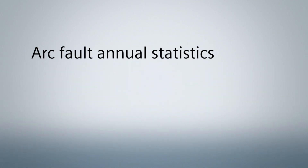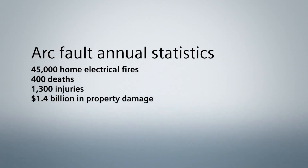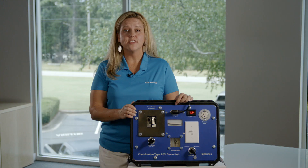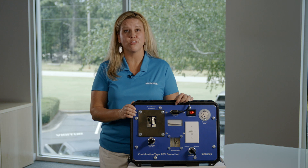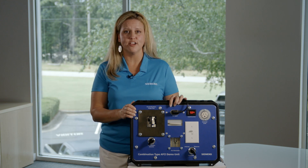Annually the NFPA, National Fire Protection Association, has determined that there are approximately 45,000 home electrical fires that have resulted in over 400 deaths, 1,300 injuries, and 1.4 billion dollars in property damage. The standard circuit breakers, or thermo-magnetic circuit breakers, are unable to detect these arcing faults.